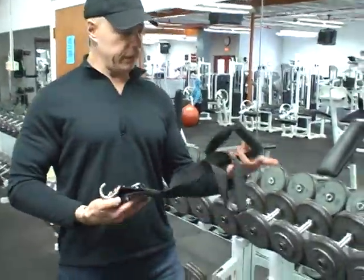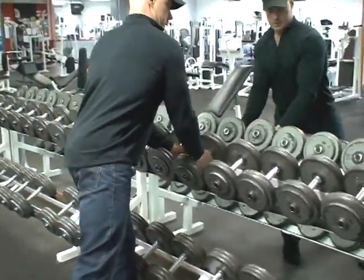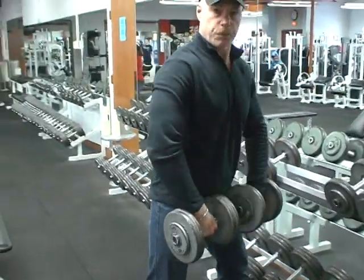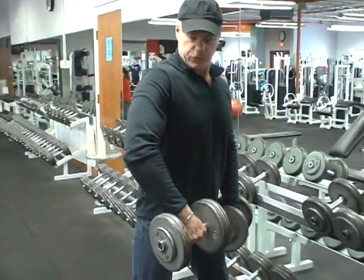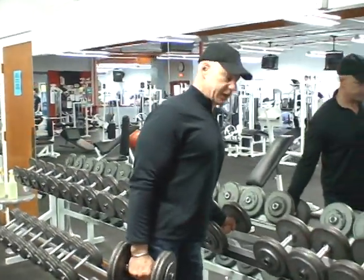Everybody's done dumbbell upright rows, whether it's an alternating dumbbell upright row or a barbell upright row, and we all know from experience that they can be prone to injuring you. Because of the way the dumbbells are shaped, when you draw them up, they extend out away from your body, and that places your shoulder joints at extreme risk.